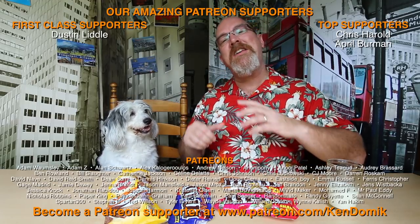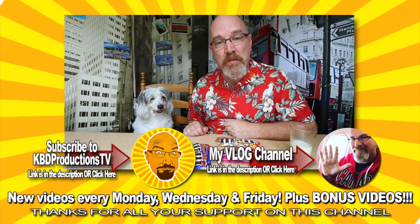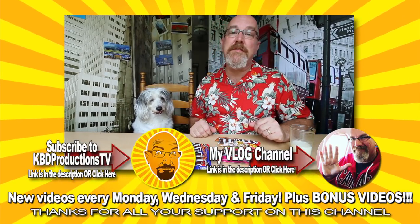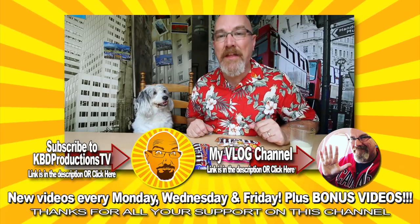One more time. Speak. Speak. Ruff. Ruff. If this is the first time you stopped by our channel and you enjoyed watching Sam and I eat some M&M's and some dog treats, hit the subscribe button so you don't miss the next one. If you love watching this video and you want to support this channel, hit the thumbs up button.